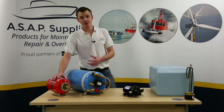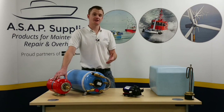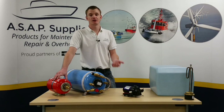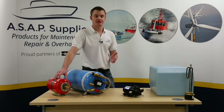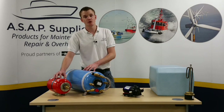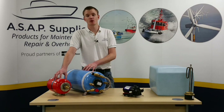When used as an accumulator, it's fitted on the cold water side and this holds pressure in the system and stops your pump having to turn on every time you turn your tap on. This can prolong the life of your pump and also stop what is known as hammering. When used as an expansion tank, it's fitted on the hot water side and it takes up the expansion of the heating water. As a general rule, you need to spec this up to be about 8% of the capacity of your calorifier tank.